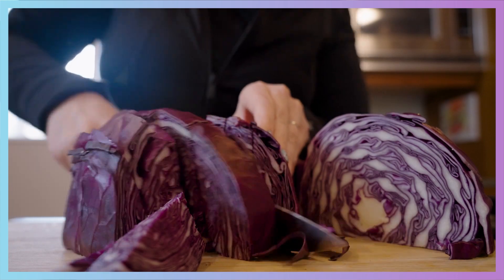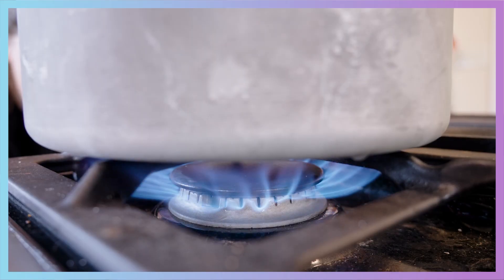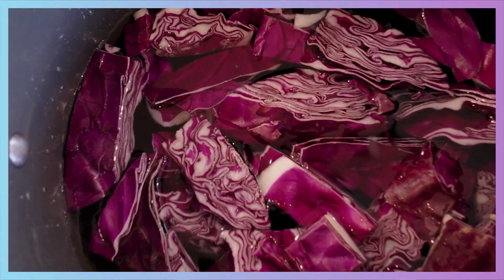Water can do some pretty incredible things. It's really good at dissolving stuff like sugar, salt, even the stuff that makes this cabbage purple. So let's take the purpleness of this cabbage, put it in water, and see what we can do. Let's make our purple cabbage water. You'll cut your purple cabbage, boil the cabbage for 5 to 10 minutes, let it cool, and now you've got purple water.